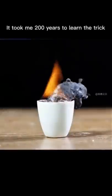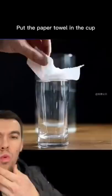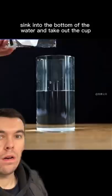It took me 200 years to learn the trick. Put the paper towel in the cup. Put the cup upside down into the water. Sink into the bottom of the water and take out the cup. The paper towel can drip without touching.